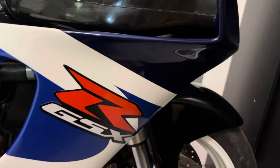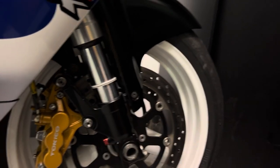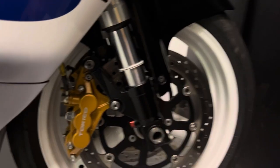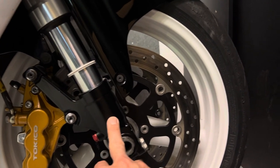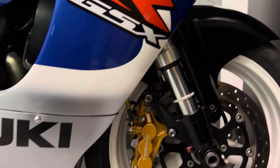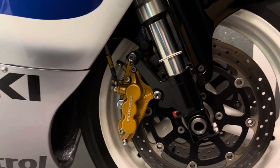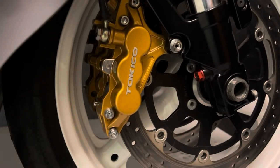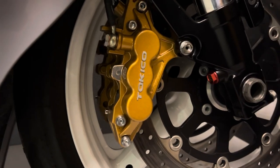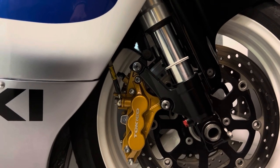Down the front, the forks have been done by K-Tech with K-Tech fork internals. Original calipers, again everything's been painted - the disc carrier, the bottom of the forks, mudguard, calipers. I think the pads are double H's. A lot of people slate the brakes on these, but when they get warm they bite really well. I haven't really got a problem with them - they're pretty good.